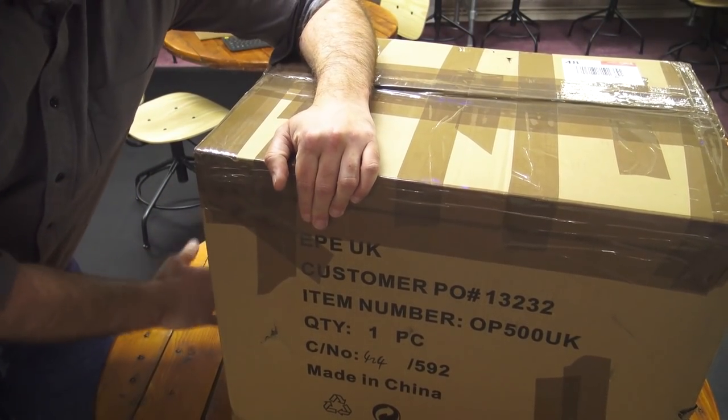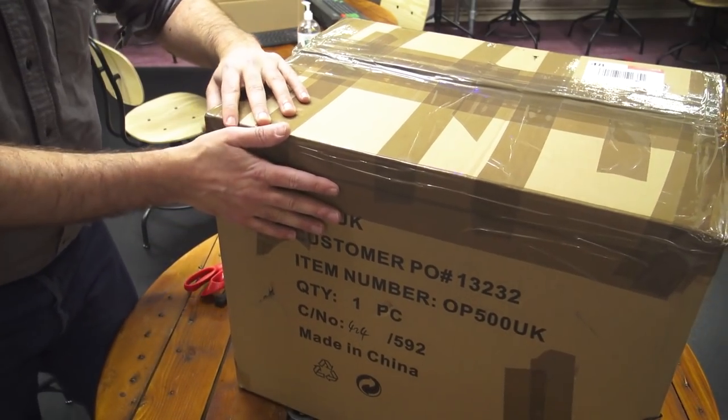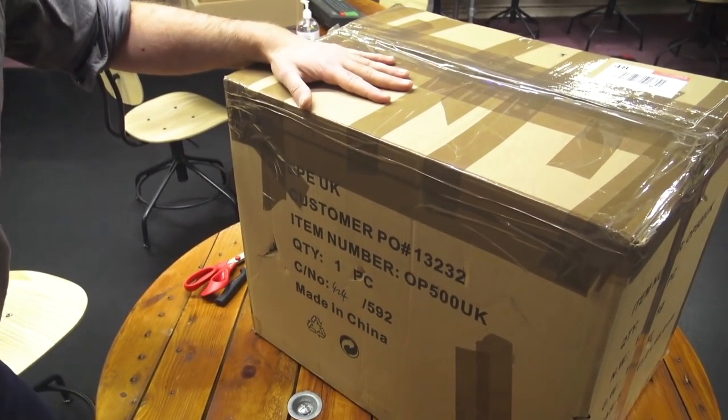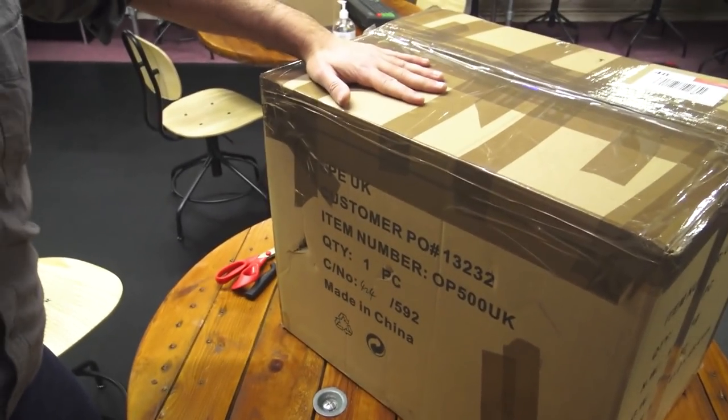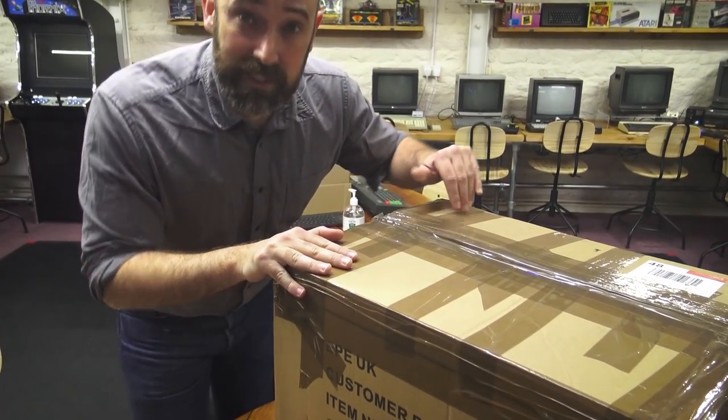We'll start this again because I've just revealed the sender's address, so I've needed to turn the box around. I've just returned from Christmas, we're on the old camera, let me tilt it up a bit — we haven't got a lapel mic or anything like that. Merry Christmas, hope you had a good time.